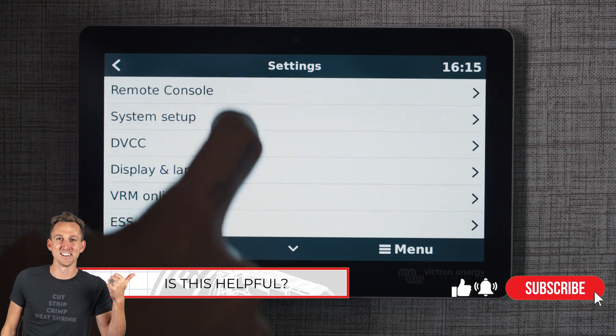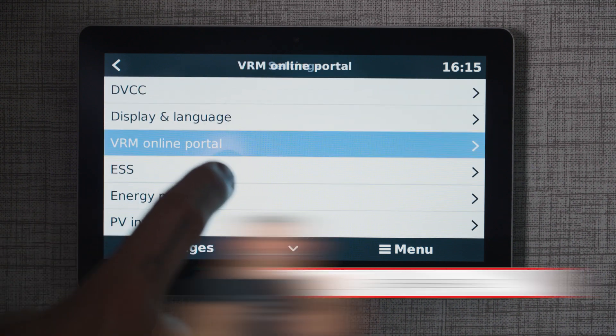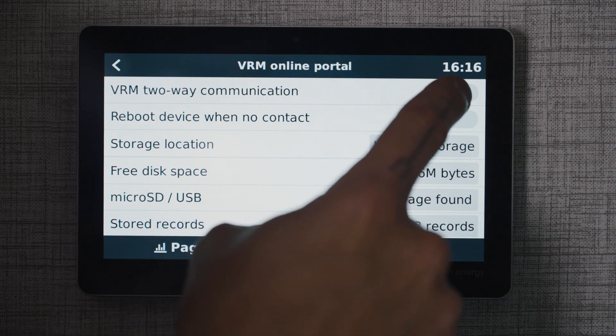Back out to VRM online portal and allow VRM two-way communication.